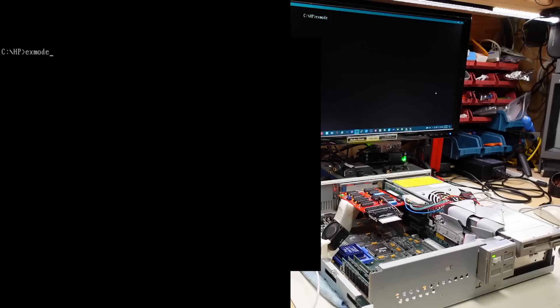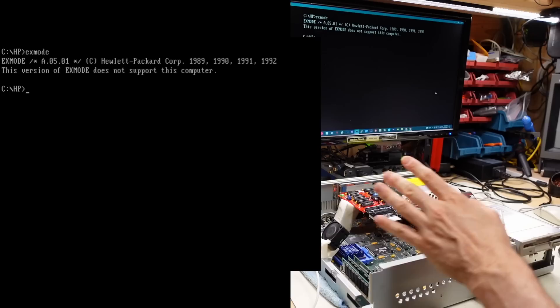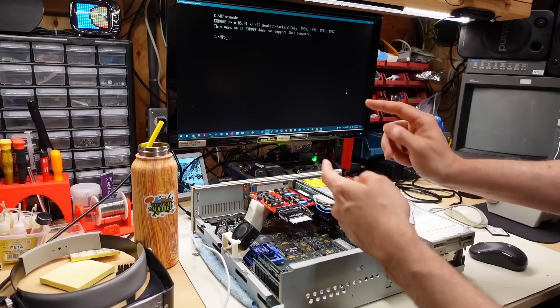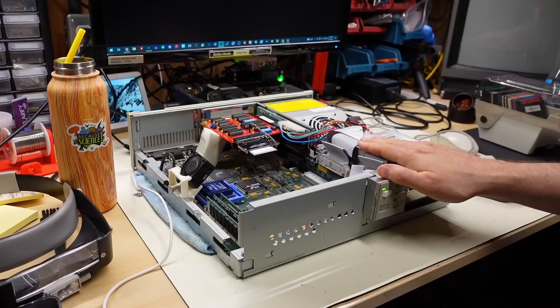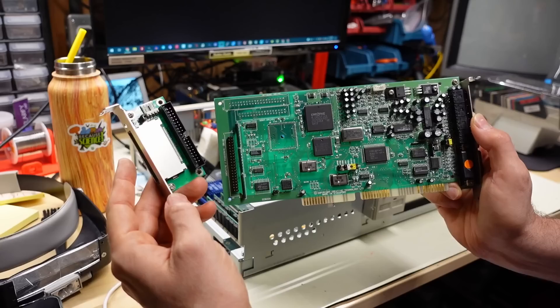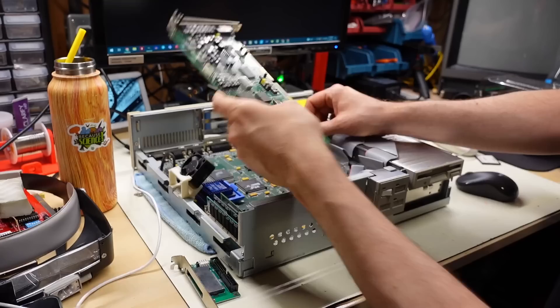I found what I thought were the HP utilities from the HP Museum website — an X Mode program that lets you temporarily change the CPU speed, cache memory, and keyboard click from DOS. Unfortunately when I run it, it says it doesn't support this computer — it's for the U series, while this is an N machine. If anyone knows where to get those utilities for the N series machines, let me know. They'd be useful for slowing down the CPU for older games that run too fast on a 486 DX2/66.